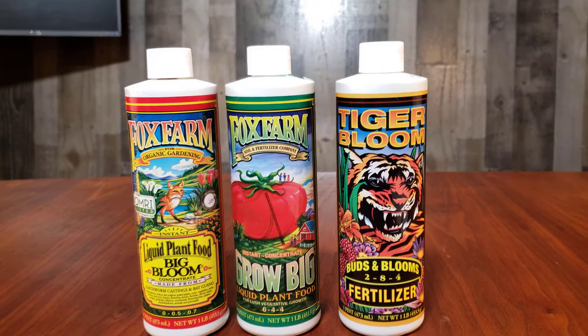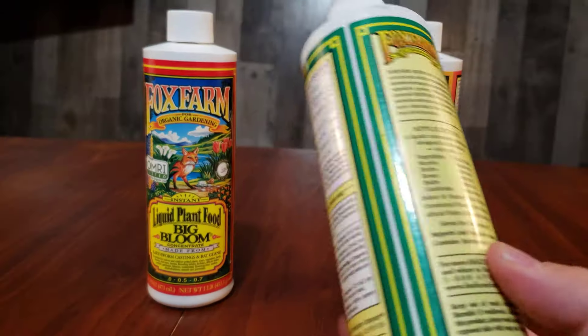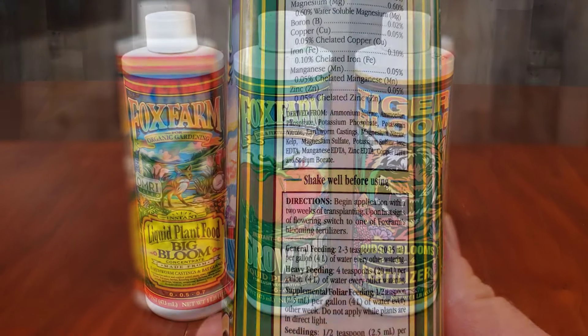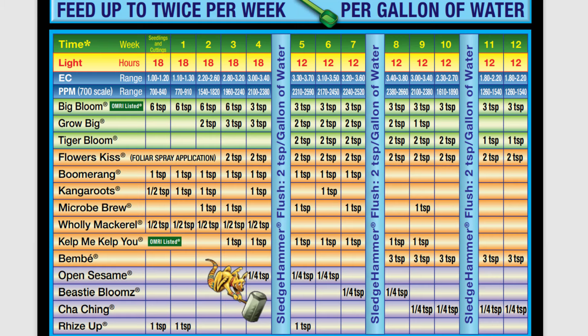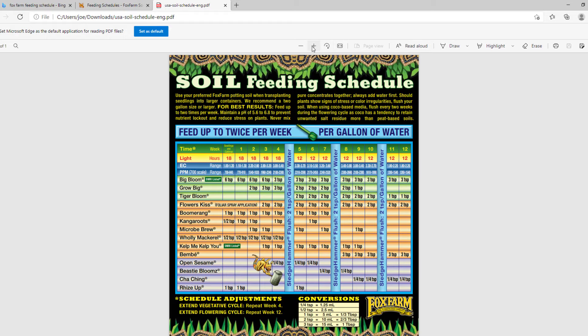I've always been a bit confused by the feeding schedule printed on the back of the bottles, and the feeding schedule is found on the Fox Farm website. I've linked the PDF in the description below, but you can also find it by searching for Fox Farm feeding schedule and opening the PDF.